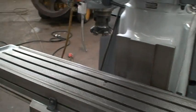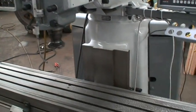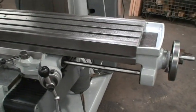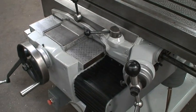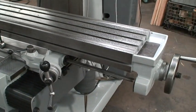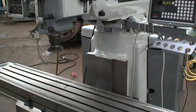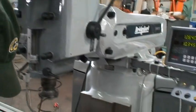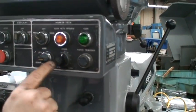We'll go ahead and start the machine and show you how it works — let you listen to how it sounds. Right now we're feeding both the X and the Y axis. The feed rate is a variable speed dial right up here on the control, which controls the table speeds.